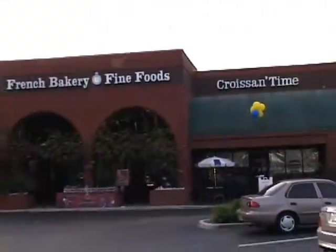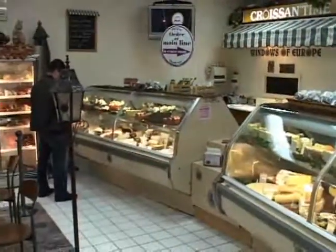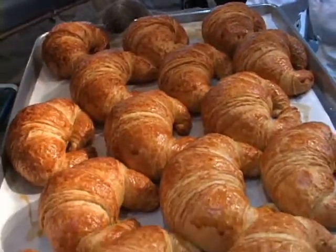Hello and welcome back. My name is Bernard Cass, I'm the owner of Croissant Time French Bakery and Fine Food. And today I'm going to show you how the way we make the croissant for the past 23 years.